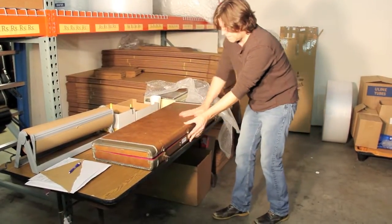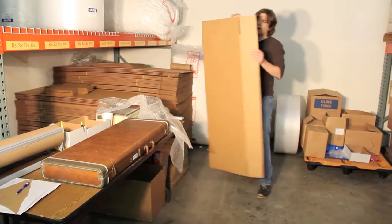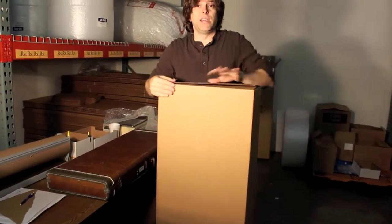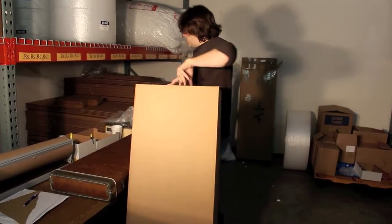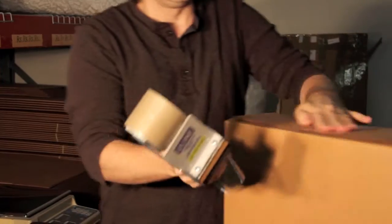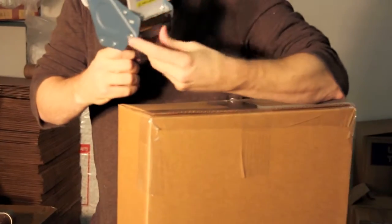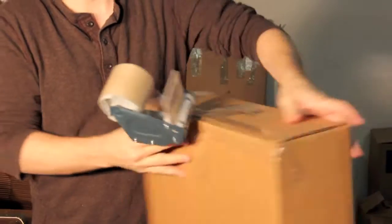So then we'll shut her up. The next thing we do, we get our box. We order these from Uline, but you can also get them at your local guitar store — sometimes they just have so many that they want to get rid of them anyway, and you can get used ones from just about anywhere. I'd like to wrap it all the way down here around the sides in case the box gets wet, so it's not going to seep in from the bottom.